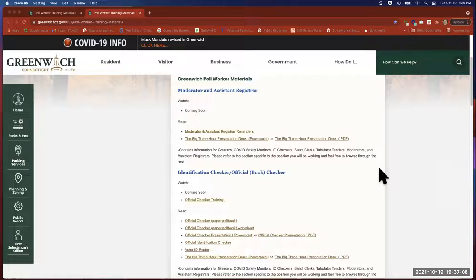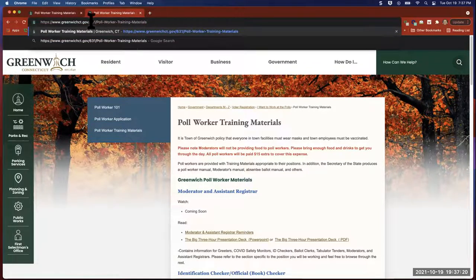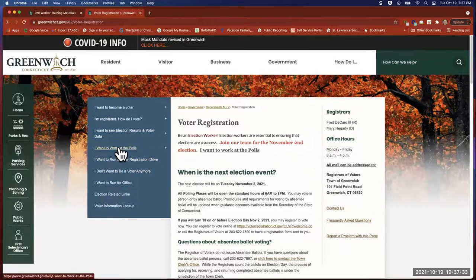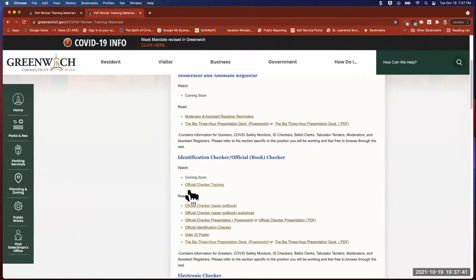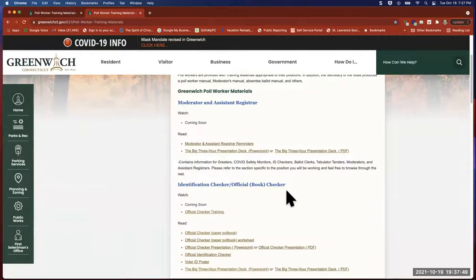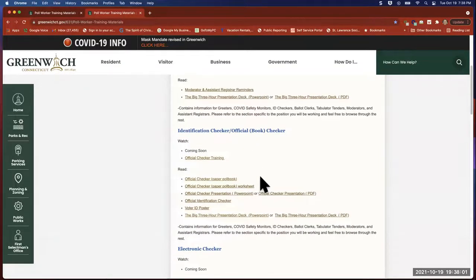Before I get into the training packet, I wanted to point out that if you go to our website, which is GreenwichCT.gov/vote, you will see poll worker training materials. Under that, you see a section for official checker — book checker, that's you. We are going to post the recording for that training here, and all of the worksheets, handouts, and the PowerPoint we use are also right here for you to take a look at.